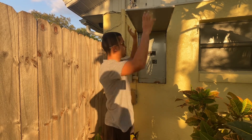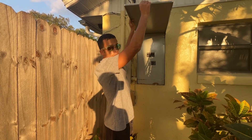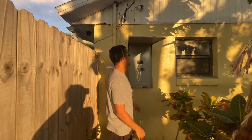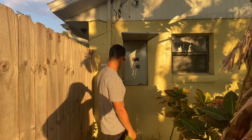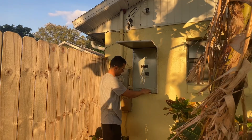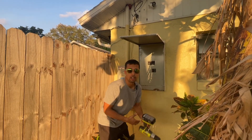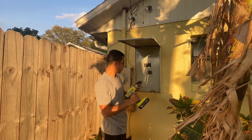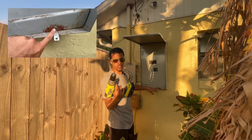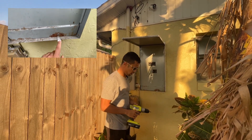Each panel is going to be different, but the way this one locks — and most of them — is some type of push mechanism that keeps the panel in place. The second thing you want to do is look and see where all your screws are and identify what drill bit you'll need. Most panels use a regular flat head, and you can see this one has just one screw down here using a flat head.